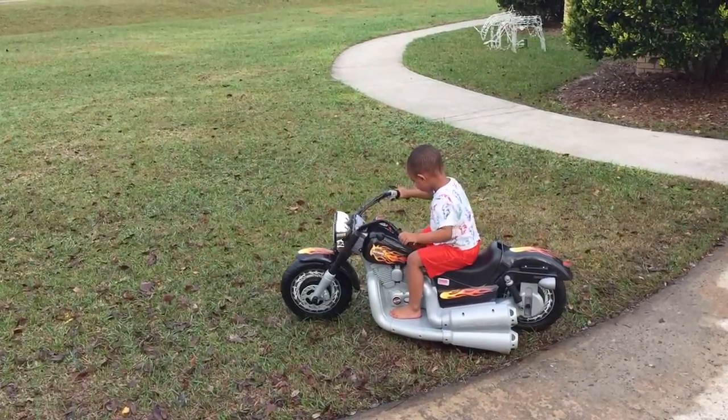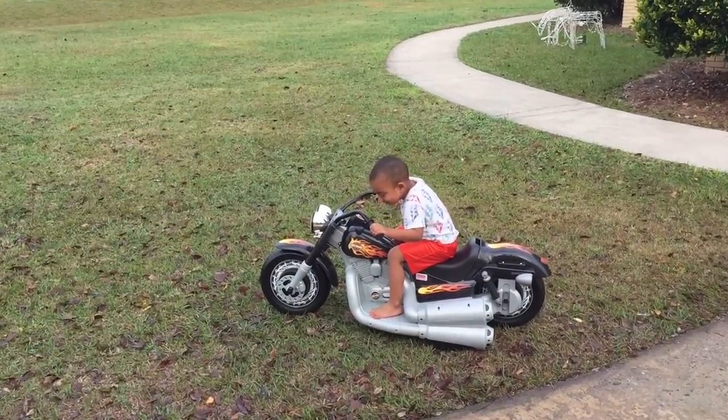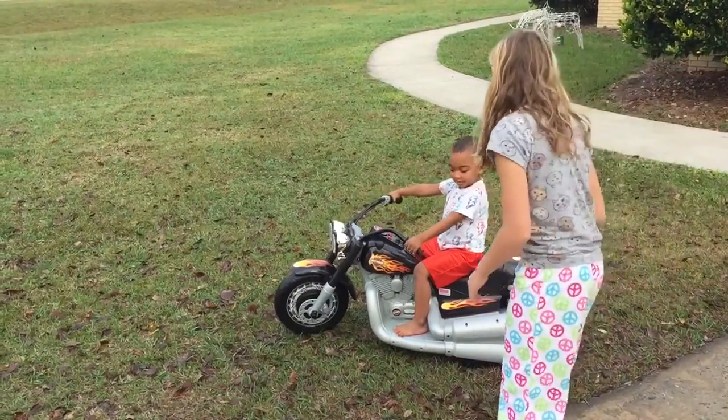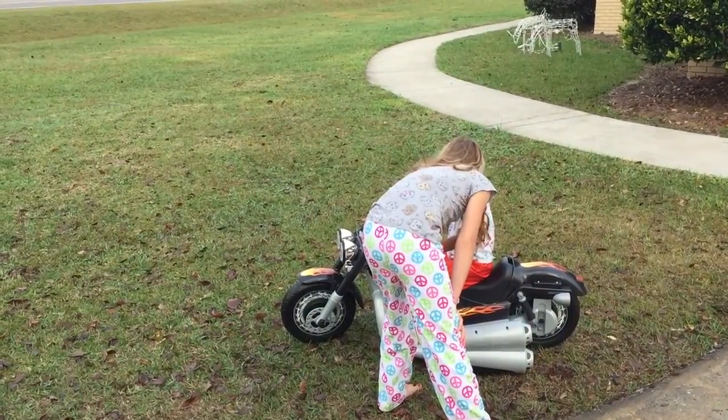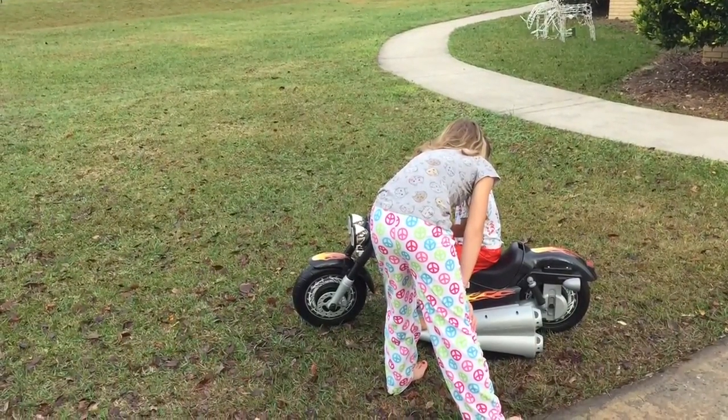Mash it. Keep pressing it. Keep pressing it. What's that button do, Heidi? Press the gas — it makes you go faster.